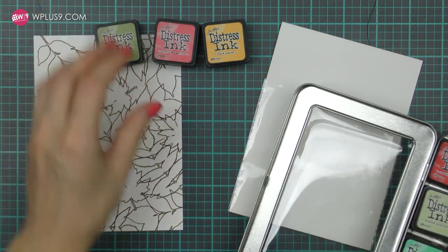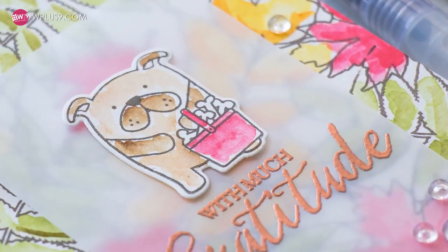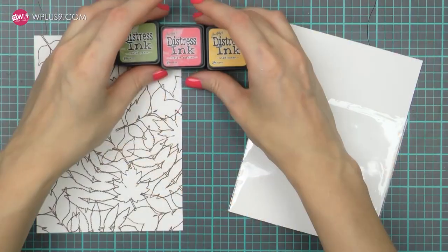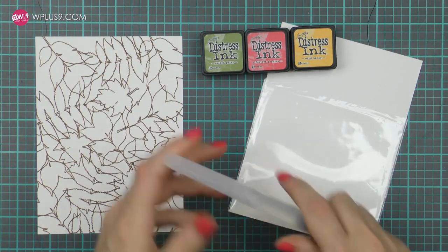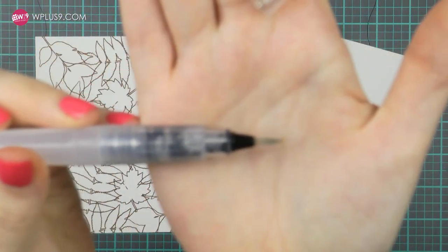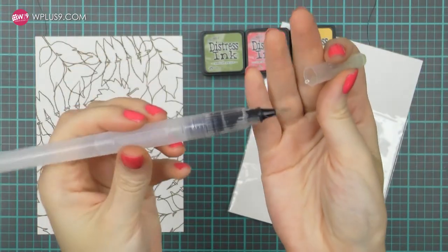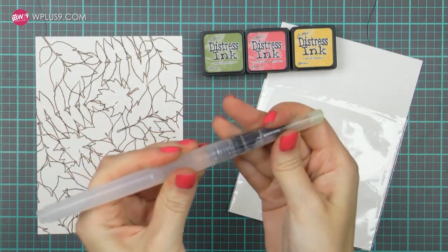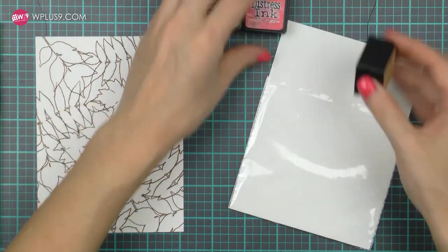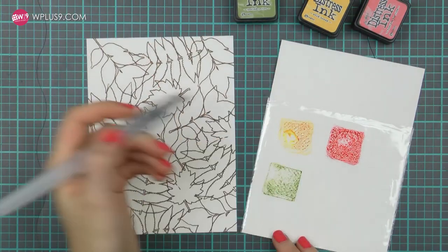I'm going to use the most simple watercolors out there — Distress Inks — and I've picked 3 colors to start with: Peeled Paint, Festive Berries, and Wild Honey. I also have a medium sized water brush with a good water flow, and for this technique I prefer to have a brush that lets more water out. I find I'm never happy with my results if my brush is too dry. You can use a regular paint brush, but it is easier to control the amount of water when using a water brush.